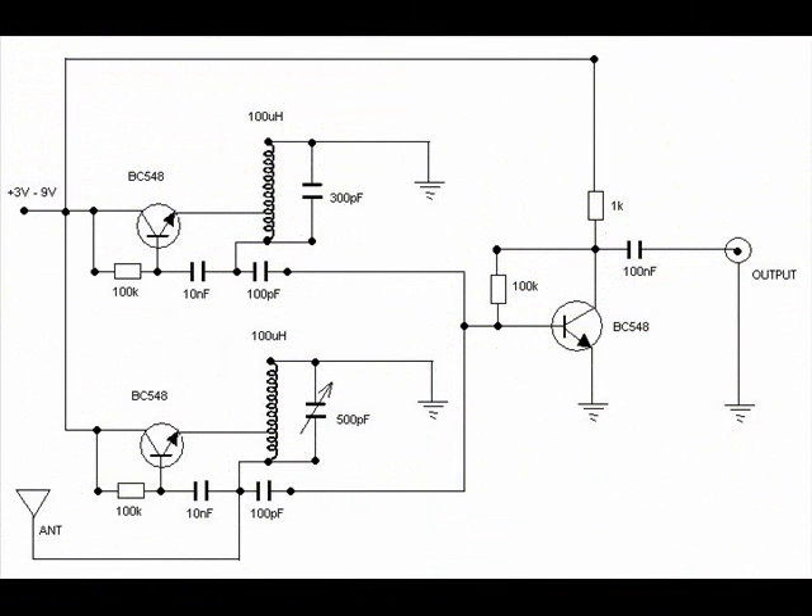Here is the complete circuit diagram of my theremin. As you can see, it's very simple — it consists of two high frequency oscillators and a simple mixer with only one NPN transistor. I decided to design this instrument as simply as possible, so this is the simplest version. There is no volume control, for example. This is only the pitch stage.